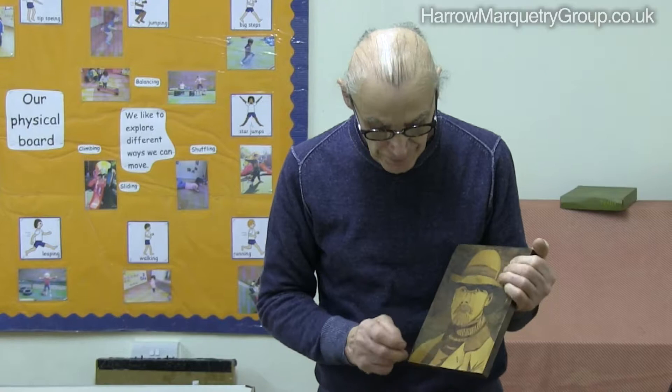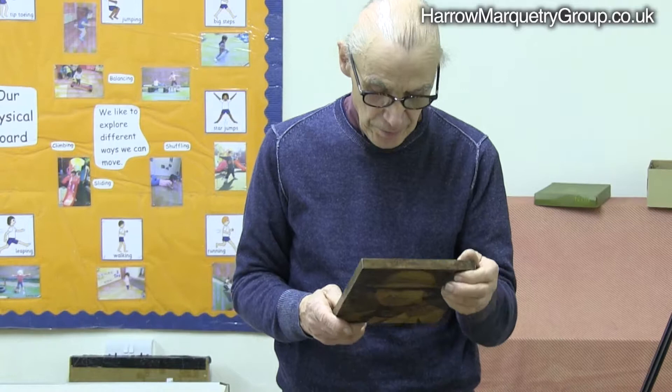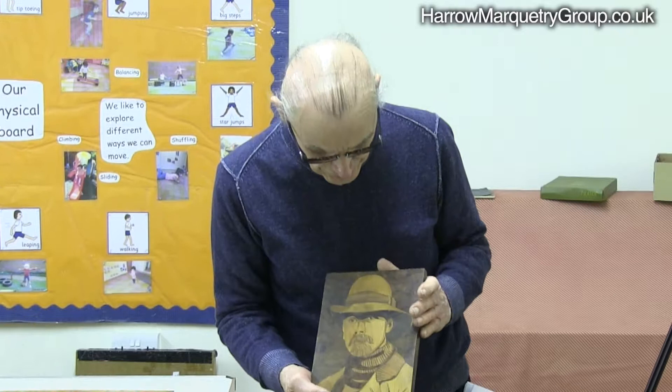We've obviously got Walnut Bird, and this looks like some kind of pine. I can't remember the darker one. The three bits of wood I use are on the back, so you may have them there. It's yew — that's a piece of yew. Yeah, so this is yew, not pine. Very good. I don't know what that middle one is.